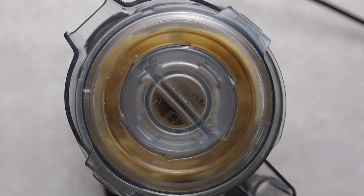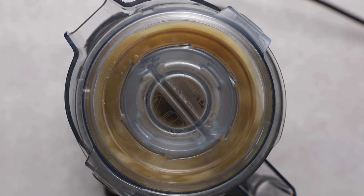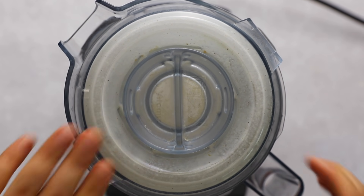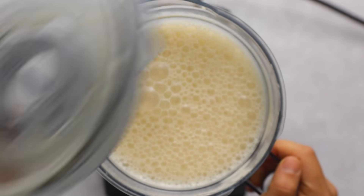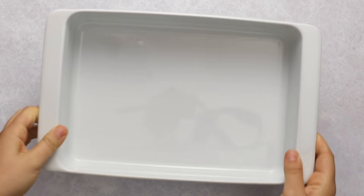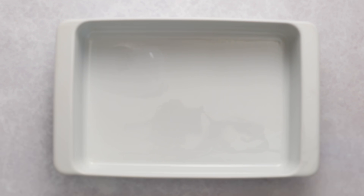From there we add some water to the blender, cover it, and blend until smooth and creamy. Oftentimes casseroles or shortcut casseroles are made with cans of cream of etc. soup, so this is my workaround — a vegan and wholesome way to make it. Now we're going to build our casserole.